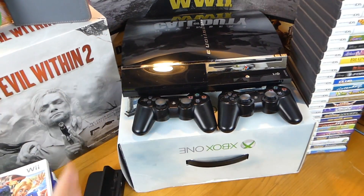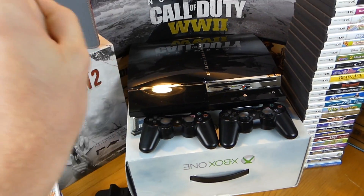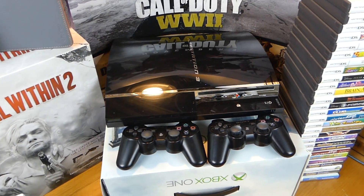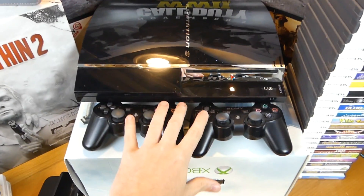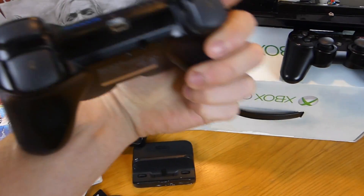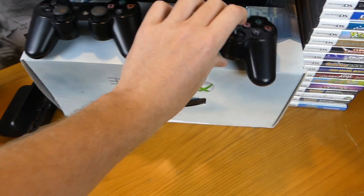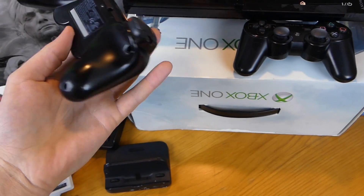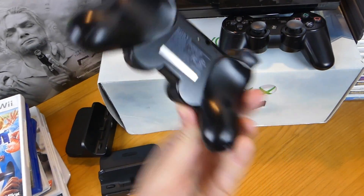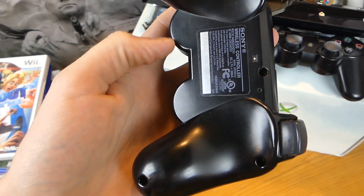I've never owned a PlayStation 3 — I owned PS1 and PS2 but never a PS3, so I'm new to it. If you guys can let me know about PS3 controllers — I think these are SixAxis ones, and there are DualShock controllers too. They're very light controllers. This one you can see through a little bit — I think it might be a knockoff.